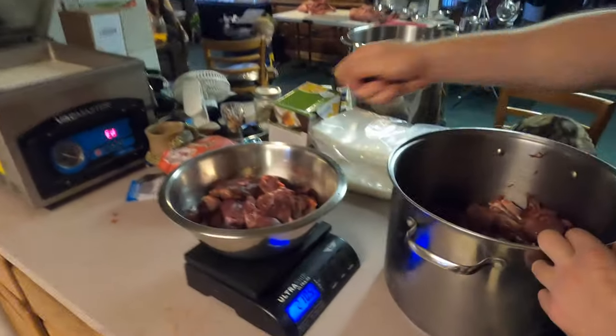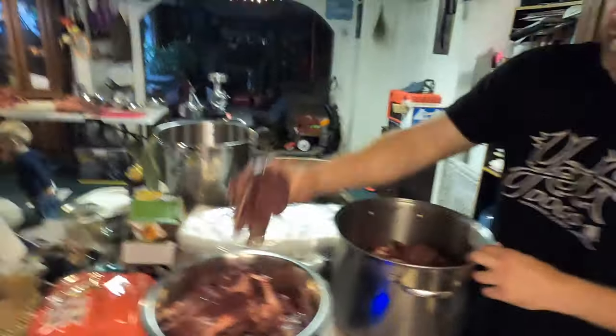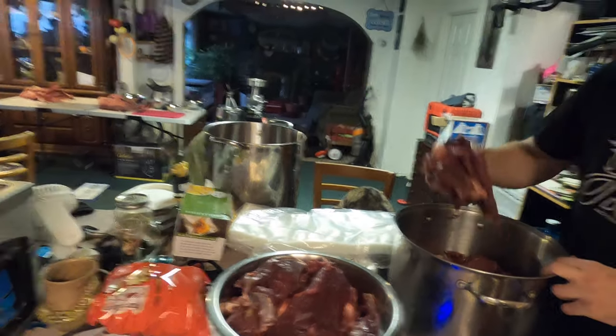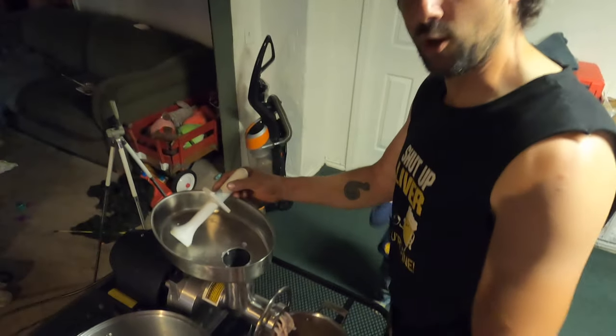We're about to get into the rib meat. For the hamburger, you put the meat in the bowl and weigh it out so you can add the correct amount of fat to the lean caribou to make sausages and hamburger. People go anywhere from 20 to 30 percent fat — with whitetail at least — and caribou is about the same. We're shooting for 25 percent here.